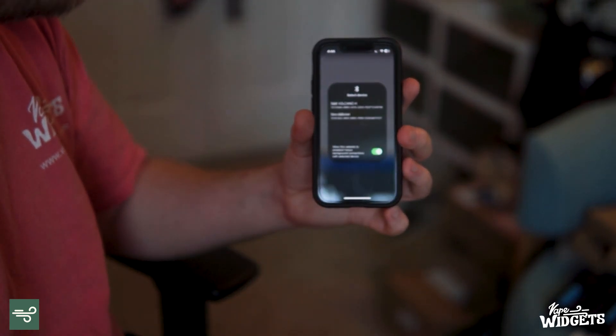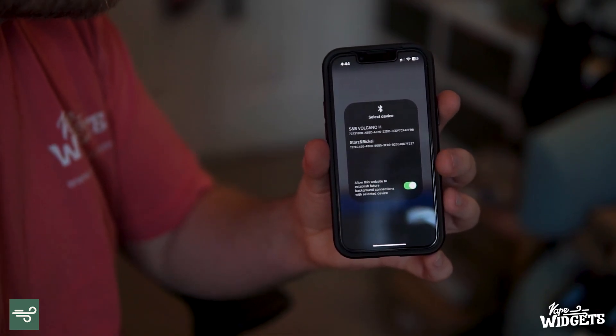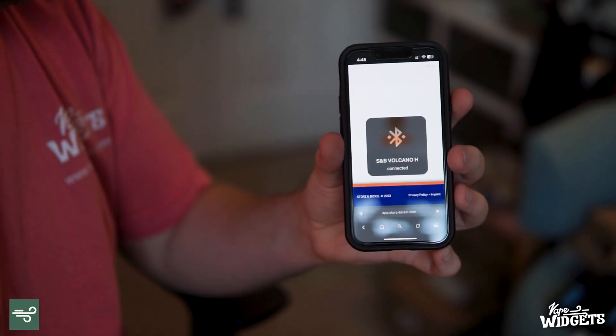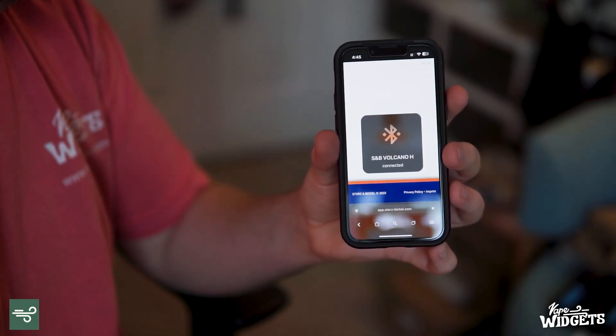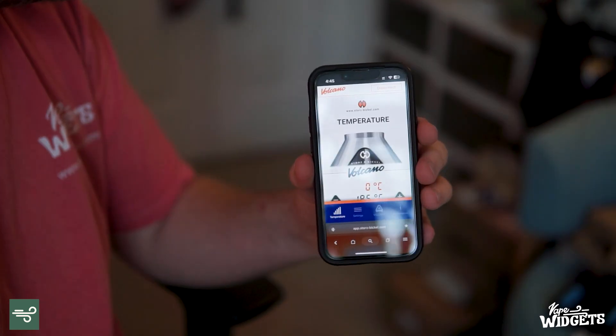Now that we're here, we can hit the connect button and you're going to see an option come up. Right now it's showing my Crafty Plus and my Volcano in the list. I'm going to choose the Volcano. You're going to see that it connects — and there it is, loaded.